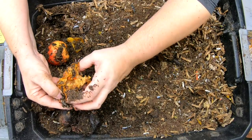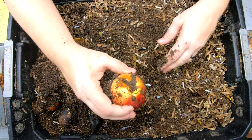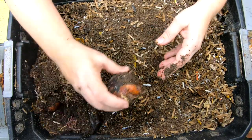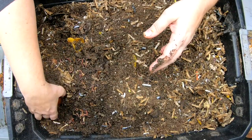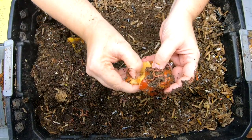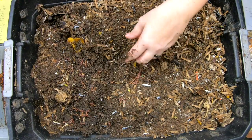Looks like the apples — they're pretty slow food. When I first started worm farming, I would not have thought that apples were a slow food. I mean, avocado pits, yeah, definitely. But I would not have thought that apples, because they're squishy, would not have gotten into them quite a bit.